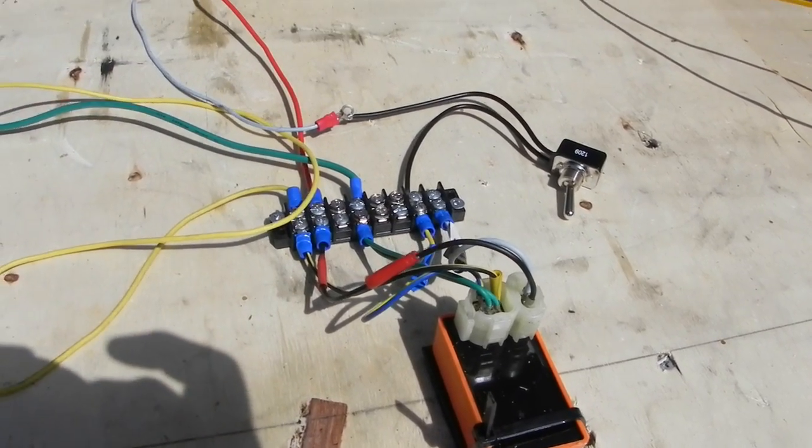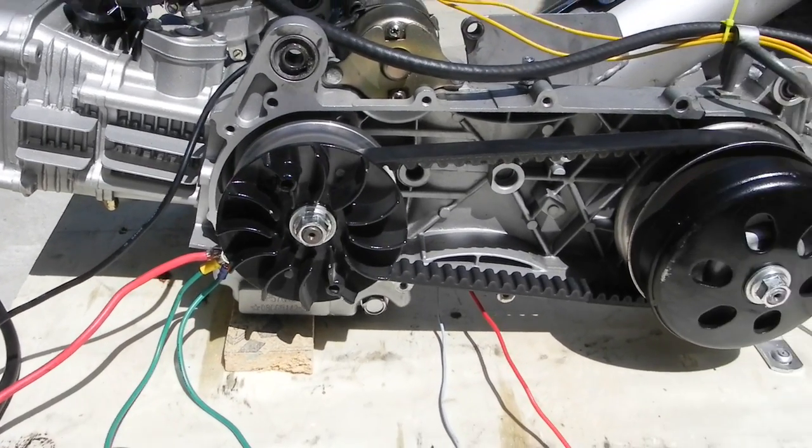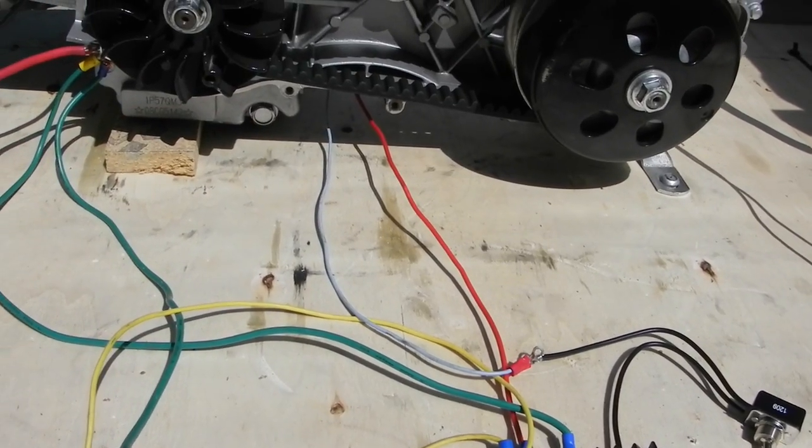Anyhow, that ground runs over to the case also, and that provides a ground for the AC feed and the trigger wire feed coming from the stator.